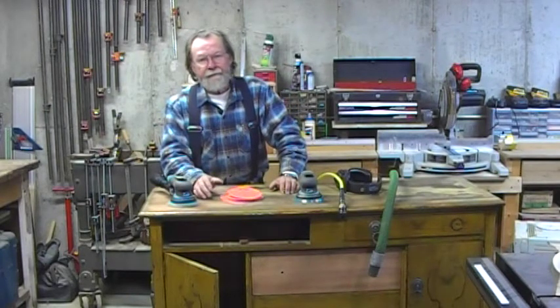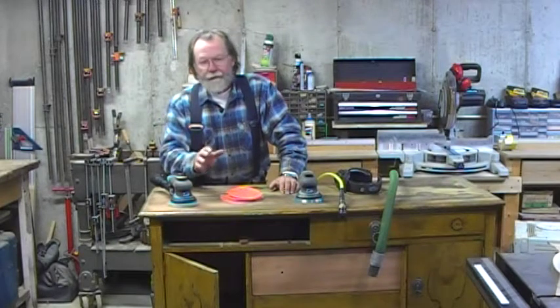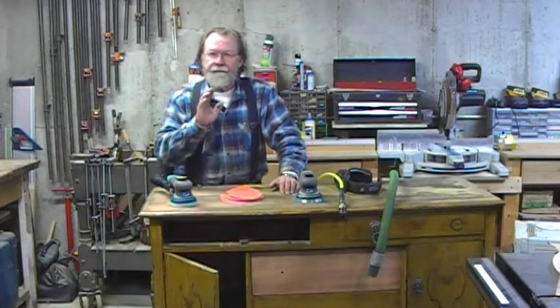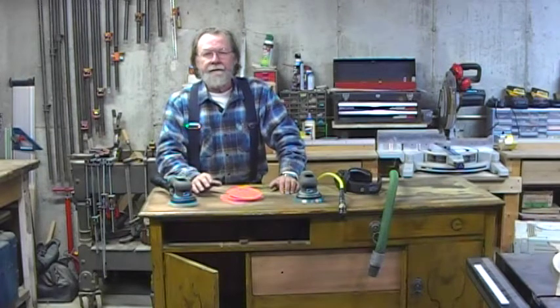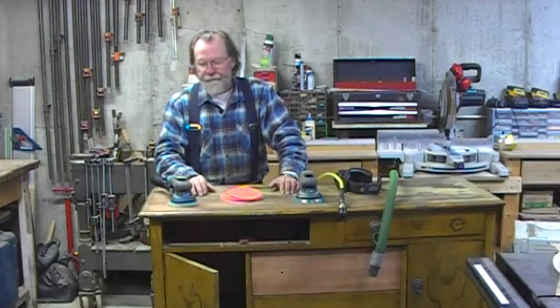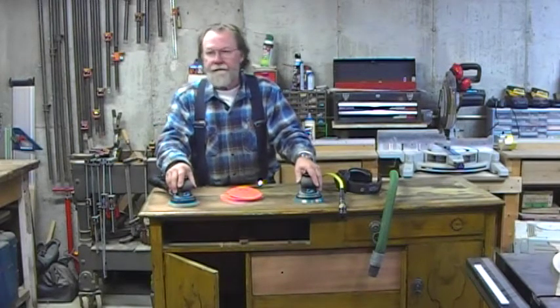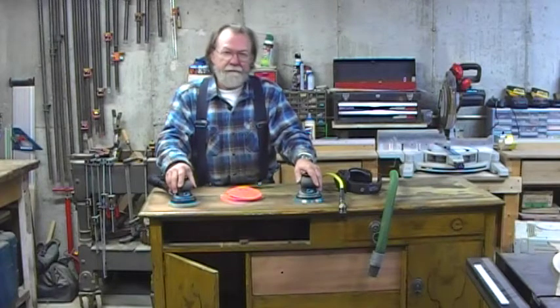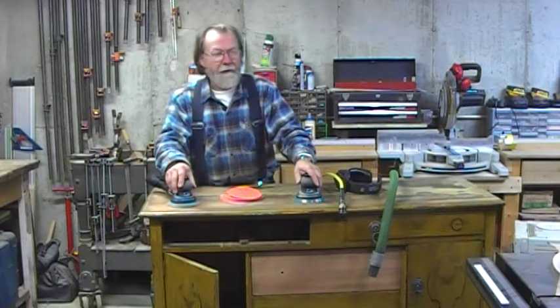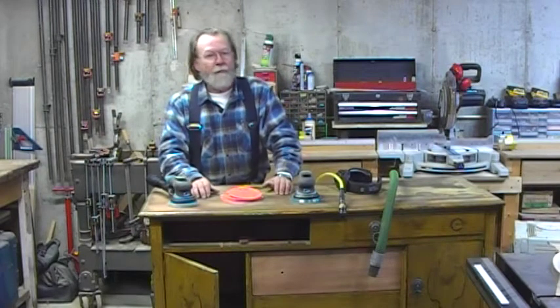A lot of shops rely on electric portable power tool sanders. Those are great, but you really ought to consider going to a pneumatic sander for a production shop. They're smaller, lighter, more ergonomic, and they tend to be more reliable. If you don't count the sound of the compressor, which is likely in another room, they can be quieter.